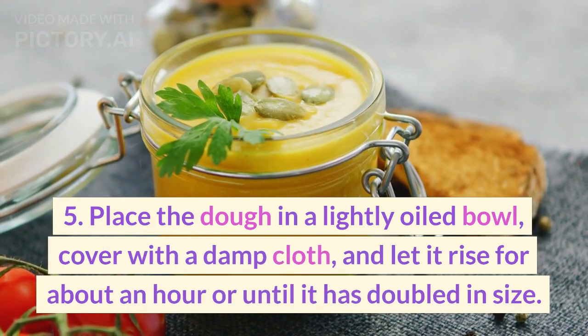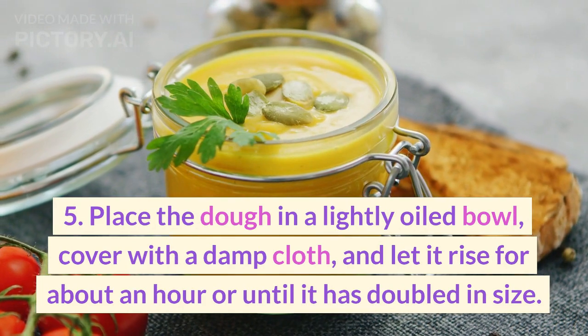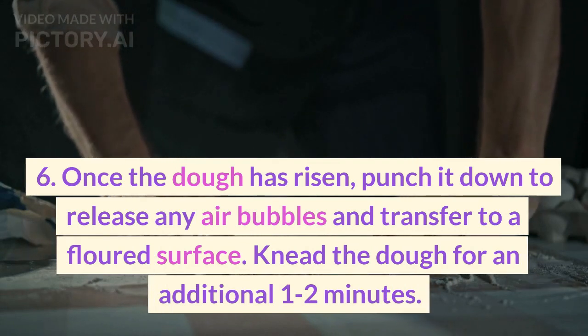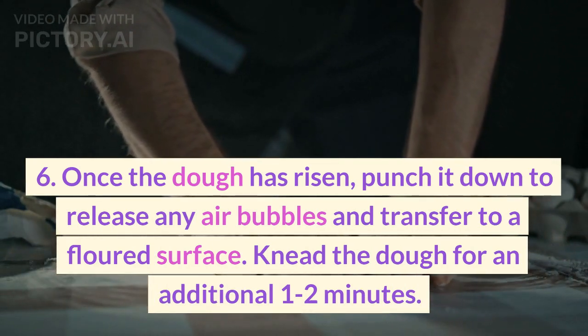5. Place the dough in a lightly oiled bowl, cover with a damp cloth, and let it rise for about an hour or until it has doubled in size. 6. Once the dough has risen, punch it down to release any air bubbles and transfer to a floured surface.